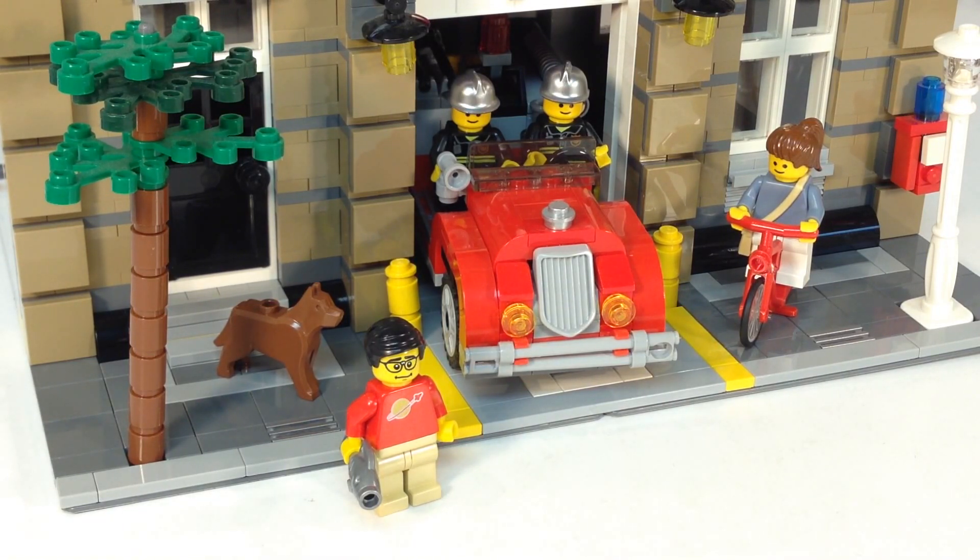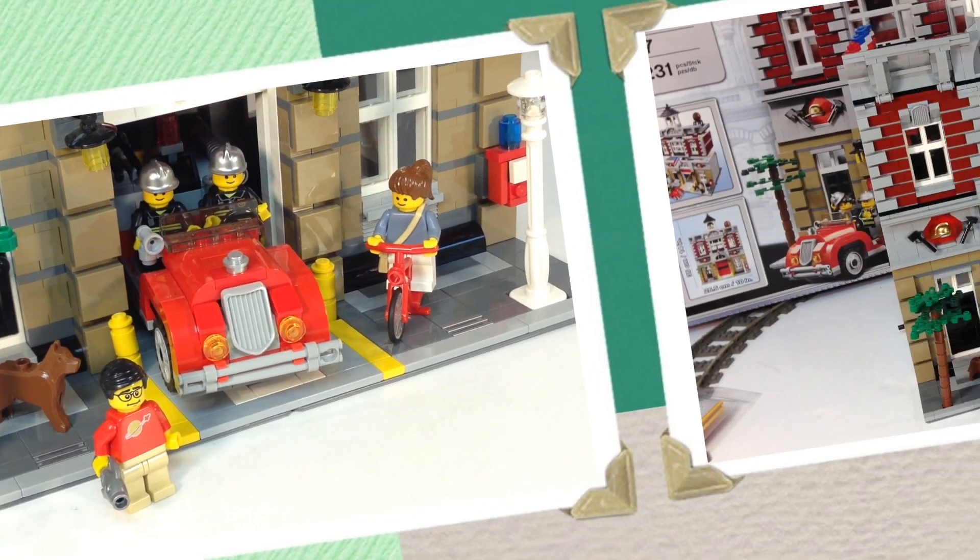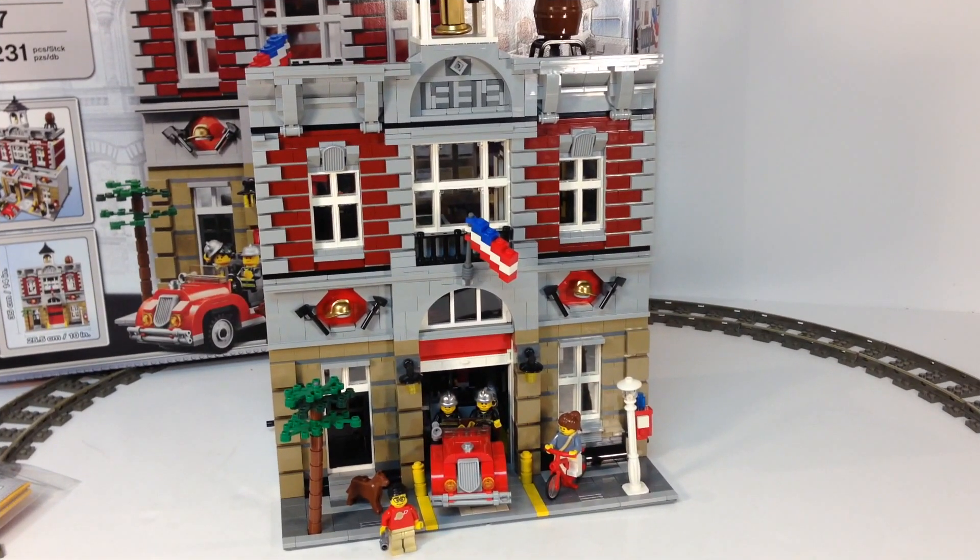Now I've already reviewed quite a few Fire Chief sets, fire trucks, and fire buildings of different types. Of course this is probably the most awesome of all the fire stations. And we're going to look at it, give you my opinion, tell you what I think. We'll just go level by level. The Fire Brigade — awesome set.